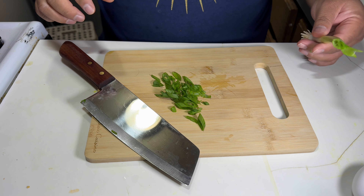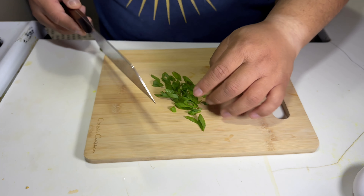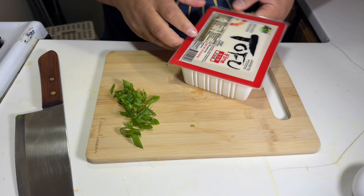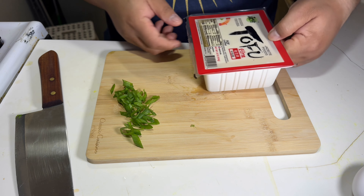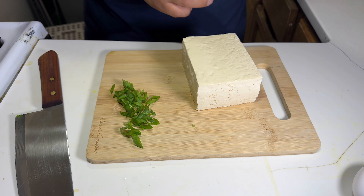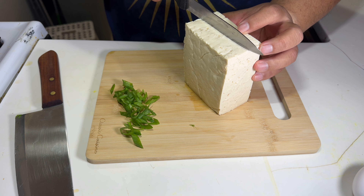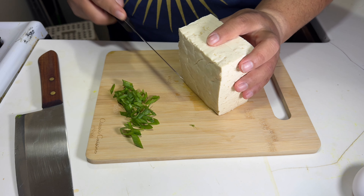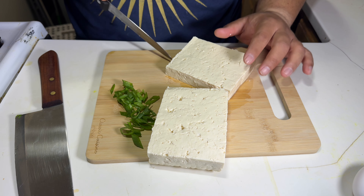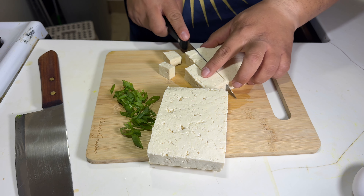I got my onion cut up and I'm gonna cut up my tofu. I'm using firm tofu — I'll just use half, only because I don't need that much. It's better to make these simple soups at home than buying from Chinese takeout, because they're a little overpriced.